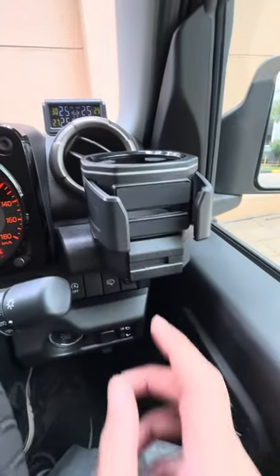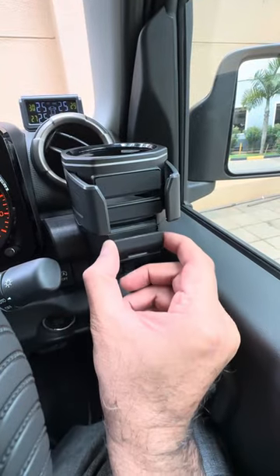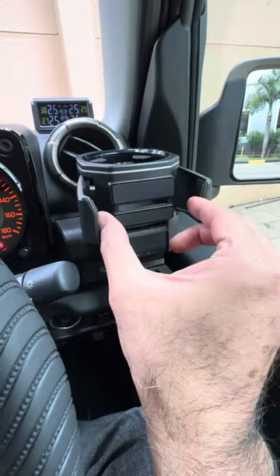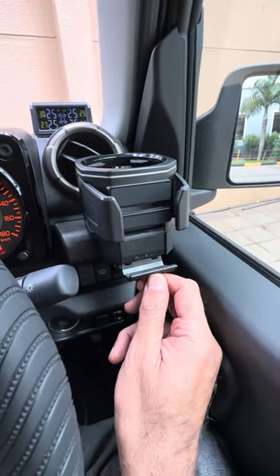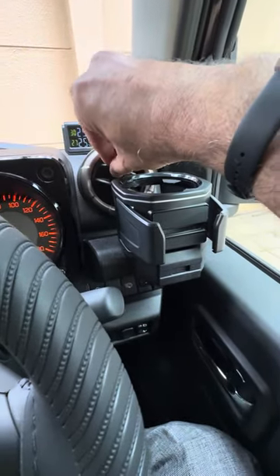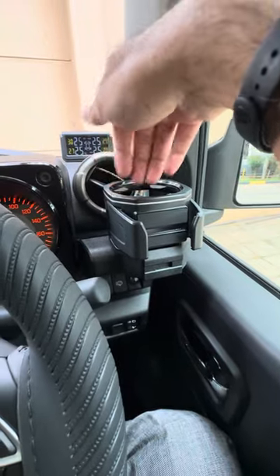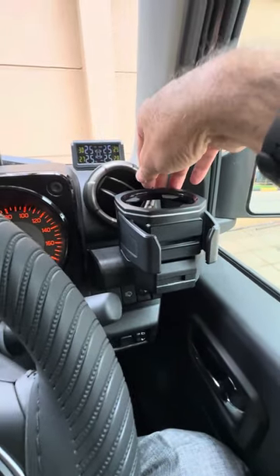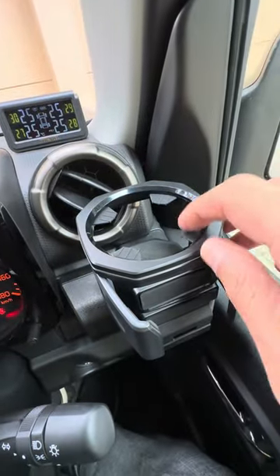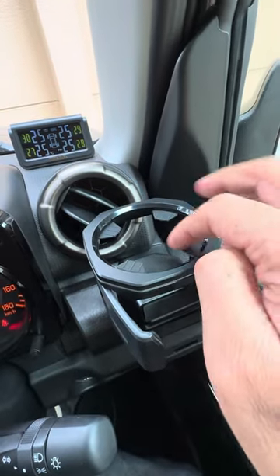This is the cup holder. It has a small notch here — you can pull it out and it locks. You can put your phone here. These are flexible; you can close it if it's not being used. The air vent is completely free of obstruction. The cup holder does come in a little bit but you will still get the air. It also has four small rubber flaps just to keep your drink from shaking.